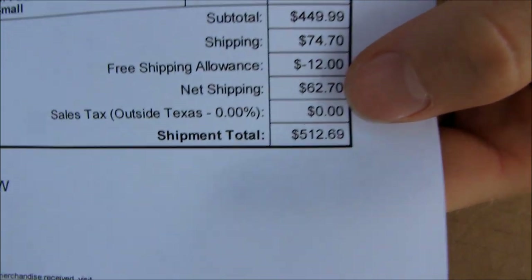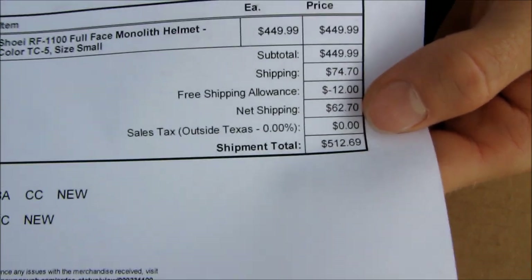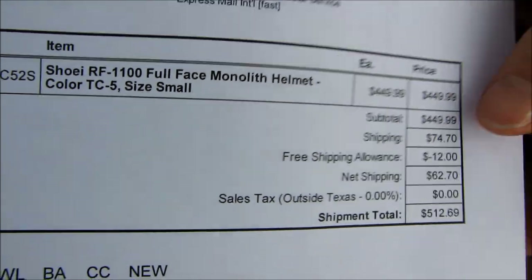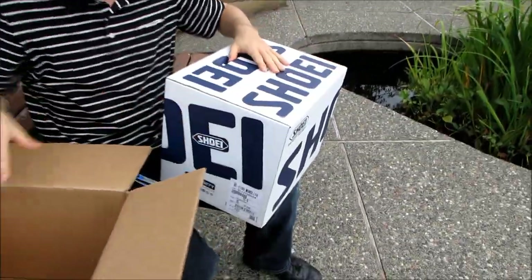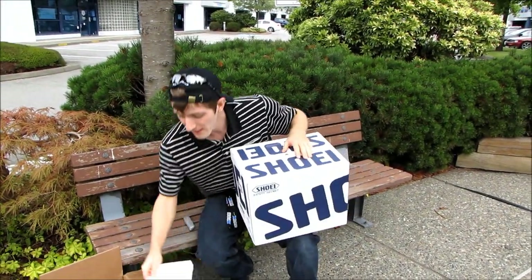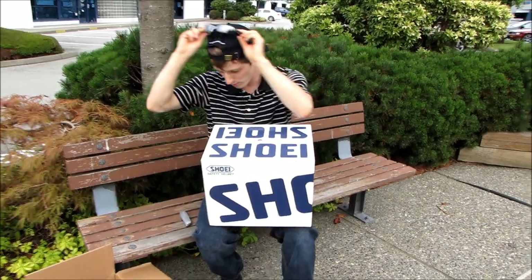This is a Shoei RF-1100 Monolith helmet in color TC5 — you'll see the design on it in a few minutes. There really isn't a price when it comes to protecting your head, so I went with whatever fit. I tried on quite a few different brands; I didn't go straight for the Shoei because they're expensive, but you have to find something that fits snugly and has a shape appropriate for your head.